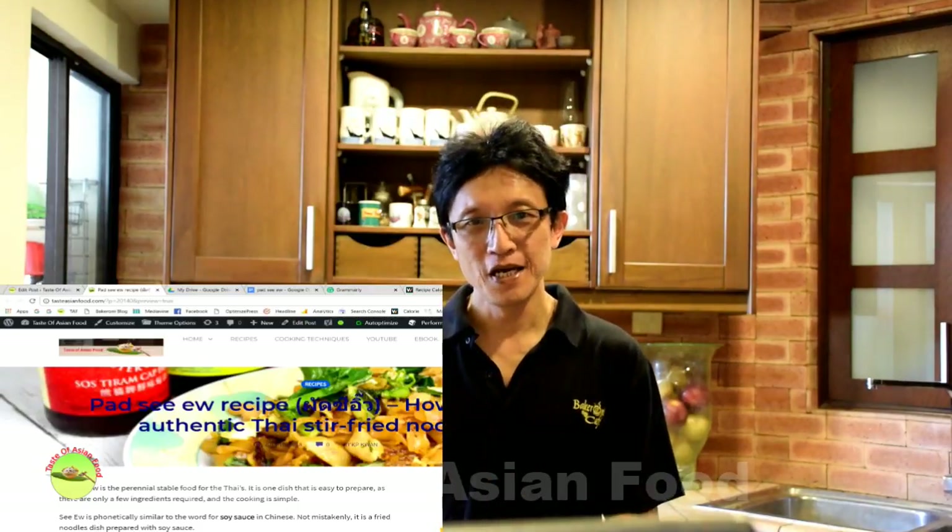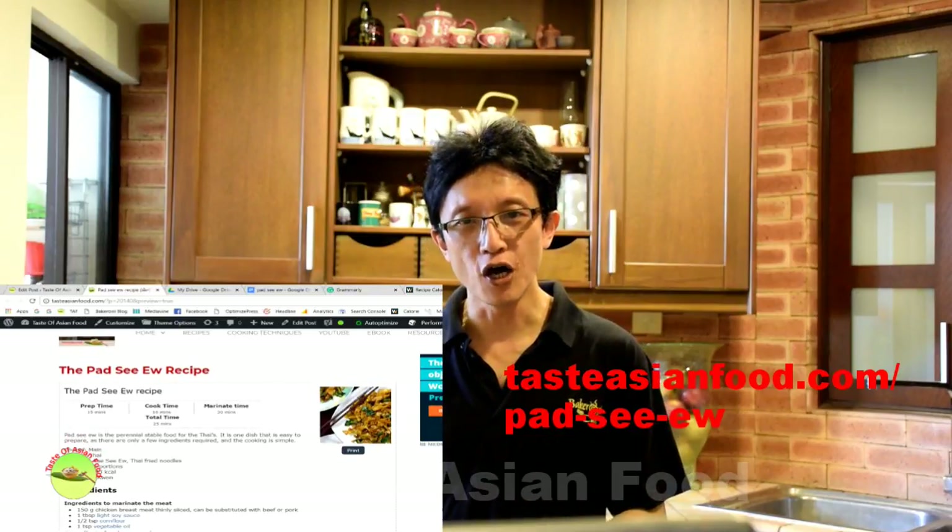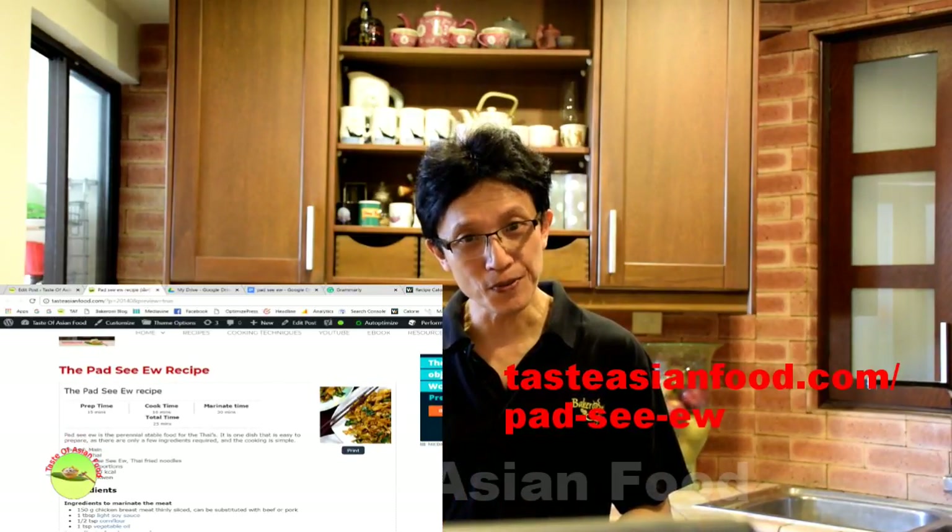That's how to prepare the Thai fried noodles, Pad See Ew. You can download the recipe and read more details at my blog, tasteasianfood.com. Please subscribe to my YouTube channel by clicking the button below — you'll find many more similar Asian dishes there. Thanks for joining me today, and I'll see you in the next video. My name is KP Kwan. Bye for now.